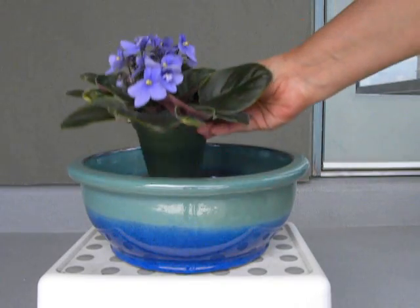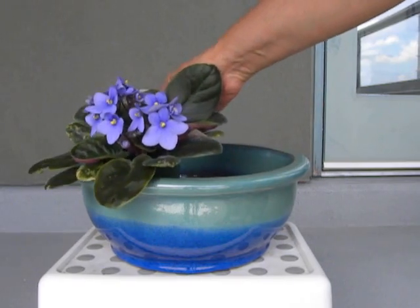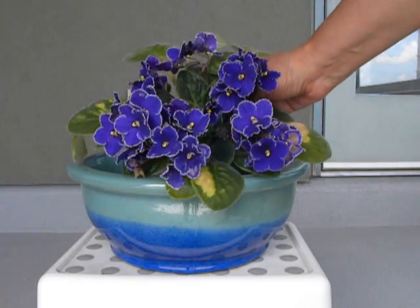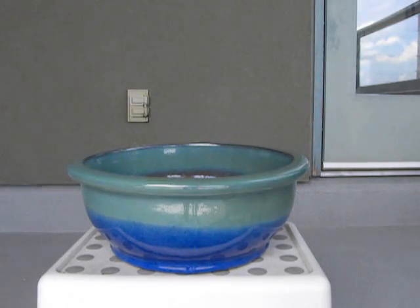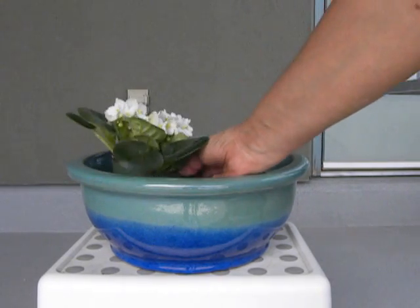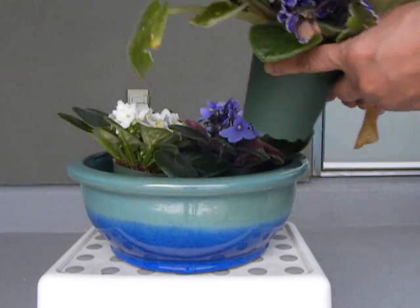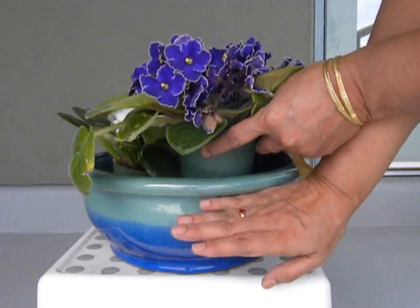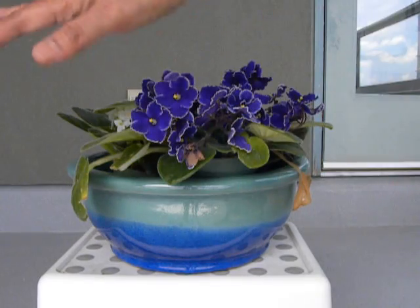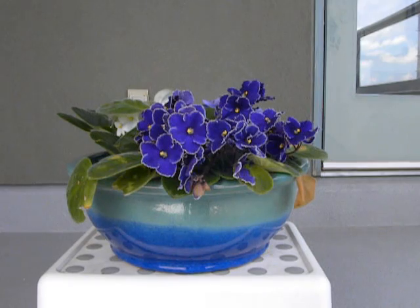So I thought of arranging three violets in there. You see how lovely that color is? It's a pale blue — one like that, then this one that I already own and a white one that I also bought recently. So I'm going to pack those three in there and they're going to have to be raised up a little bit. I'll put some soil and raise it so that the leaves have room to span out.